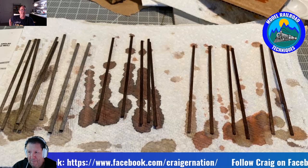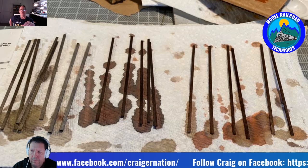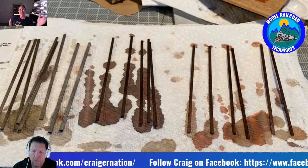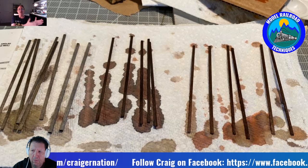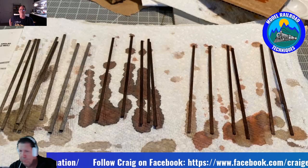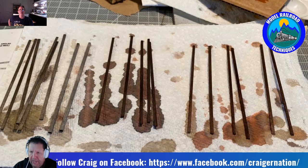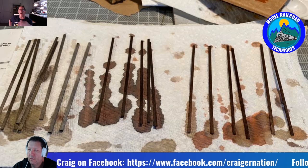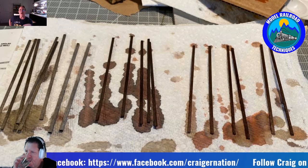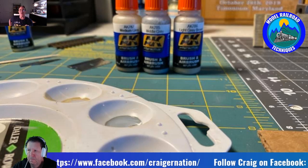Craig: Whatever I feel like at that moment — sometimes I take a tweezer and dip four boards in the bottle. What I do is figure out how many boards I'm going to need for that platform, divide them into three equal sections, then hit each stack with a different color stain. The first step was alcohol and India ink. Then I come back with Hunterline in three different colors to stain the boards. The next step uses three colors of AK from the wood collection.